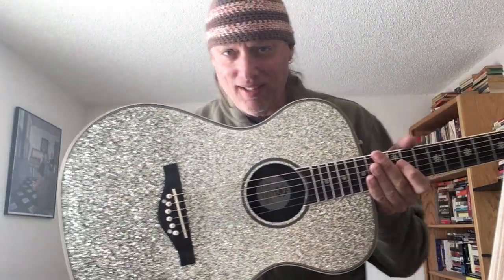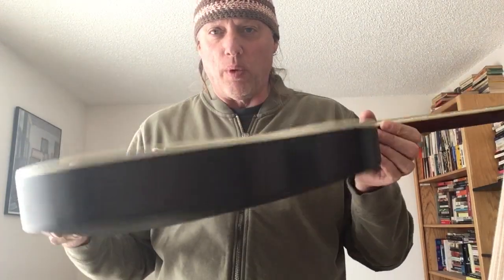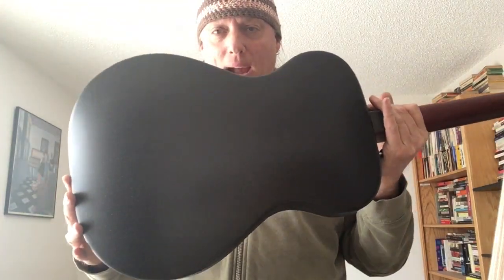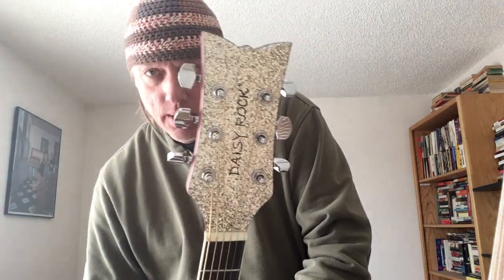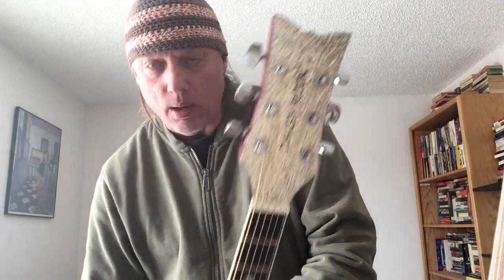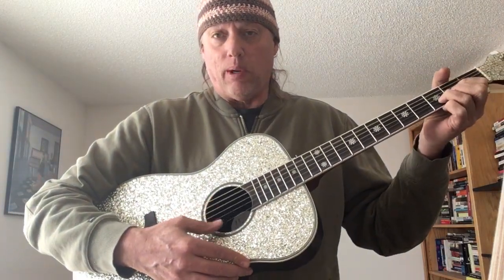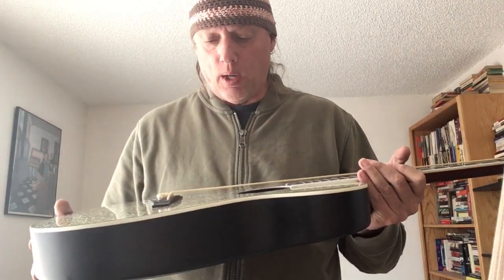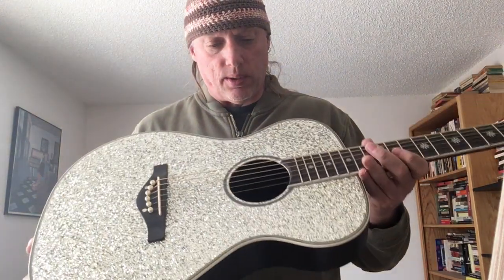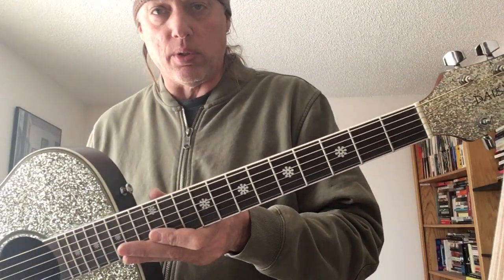Look at that. Does it suit me? Isn't that cool? Silver Sparkle with the shallow bowl back, kind of like an ovation, but it's not an ovation. It's a Daisy Rock guitar. I'm not quite sure what the wood is on this, but it does have a rosewood board and bridge and nice little star inlays.